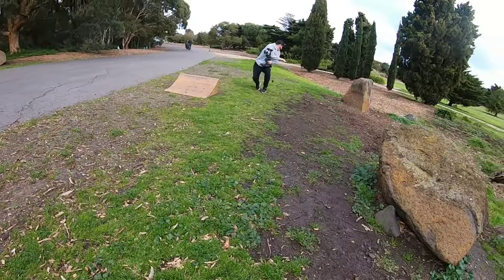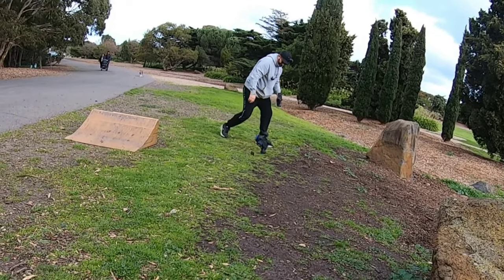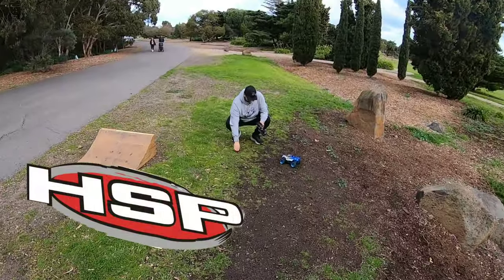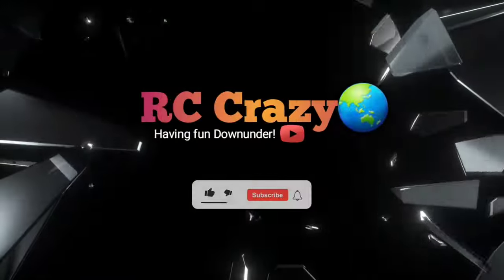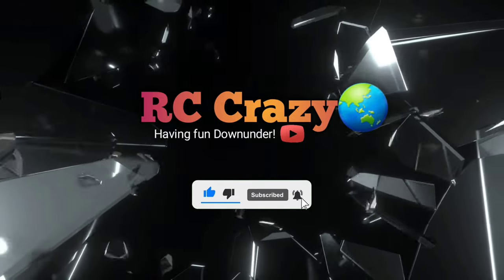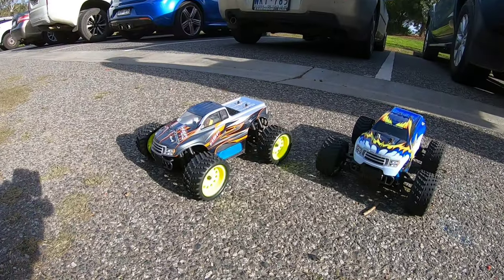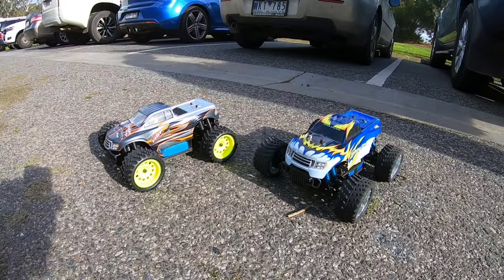I lost the wheel! I'm so glad I got that on film. What's going on guys? So as you can see I'm back out with Ang for a bash with our little 1/16 scale HSP monster trucks.